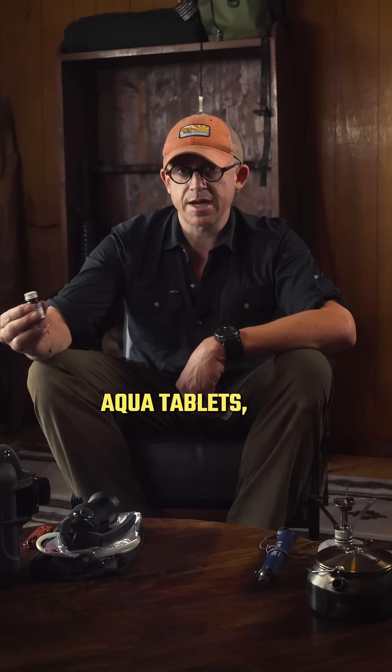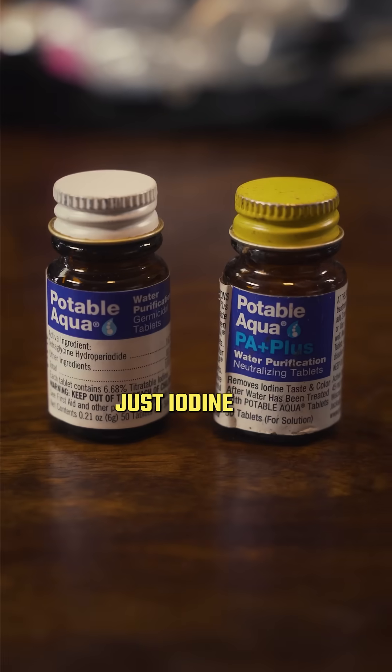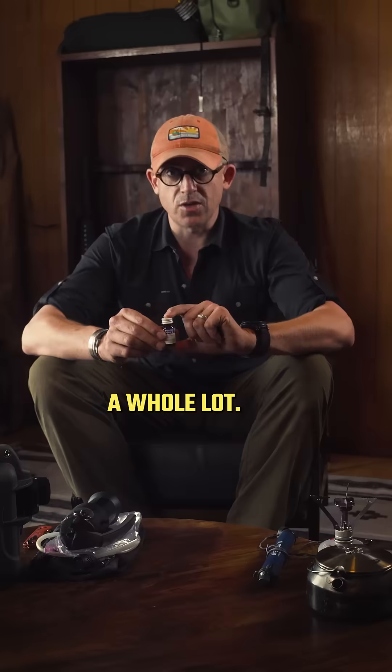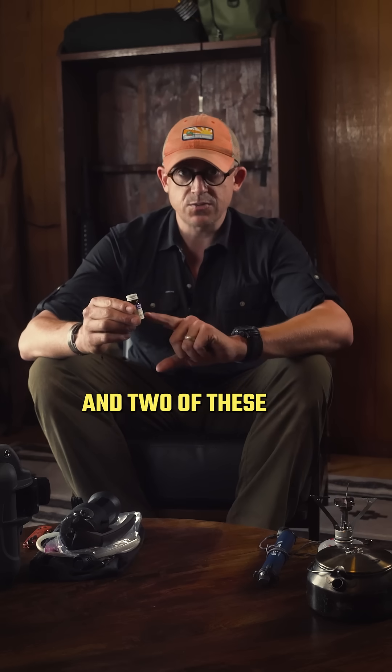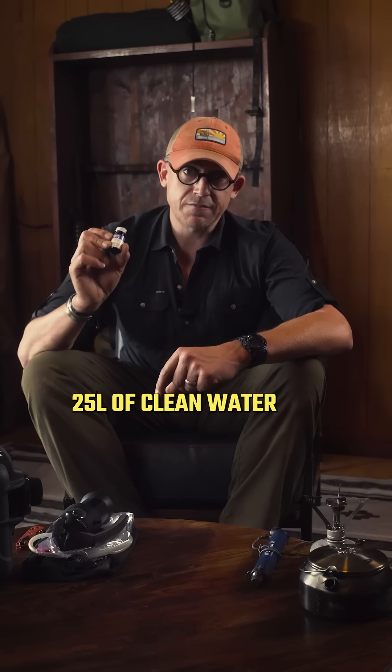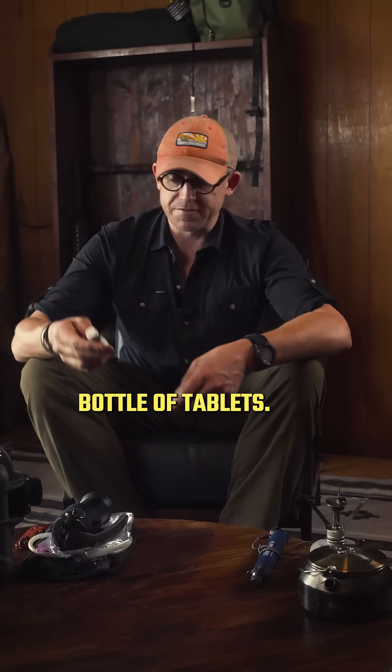Next, we have the Potable Aqua tablets, which are essentially just iodine tablets. The advantage to these are it's a small bottle, it doesn't weigh a whole lot, and two of these will treat a liter of water. There's 50 in the bottle, so you can get 25 liters of clean water out of this bottle of tablets.